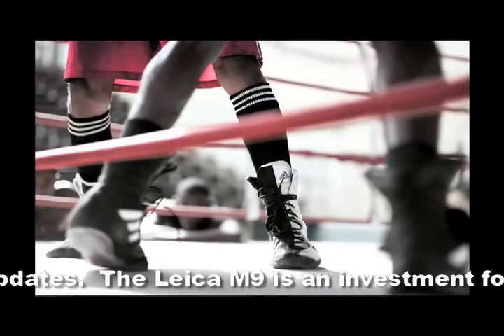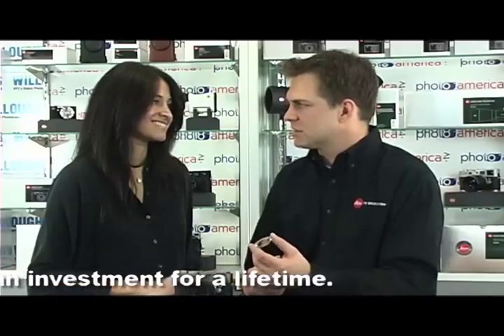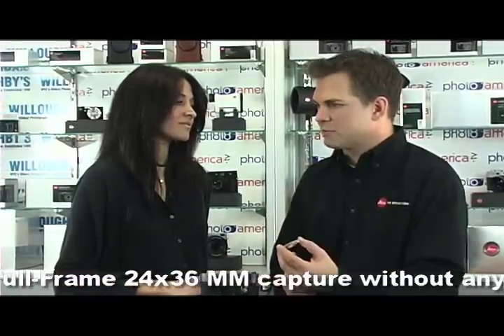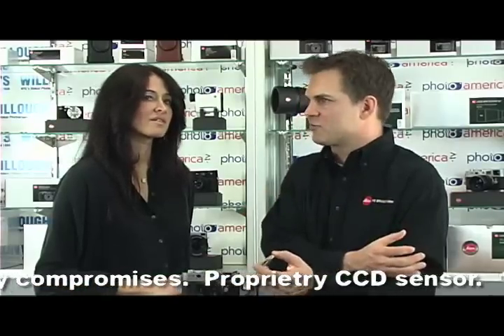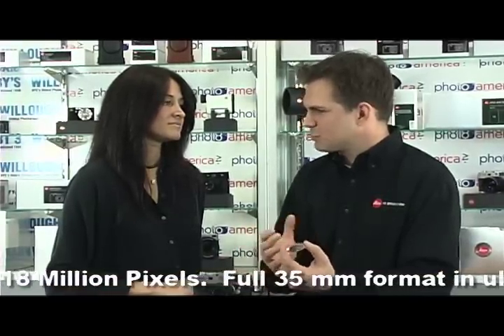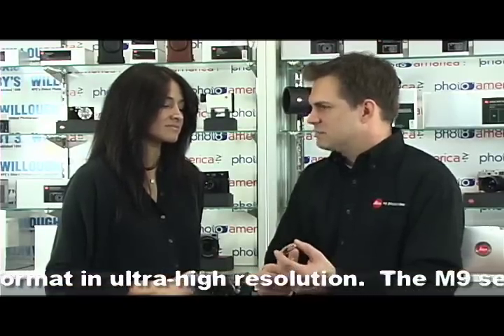Leica's core competency is optics — we're known as an optical manufacturer. We have roughly 400 different types of glass in our catalog that are Leica proprietary designs, formulas we've actually come up with ourselves. A typical glass manufacturer has about 125 different types of glass, and a lens manufacturer has access to those — but we have access to those plus these additional 400 types. We pick certain glass types for their special requirements, and that's one of the reasons why Leica lenses can be very expensive.